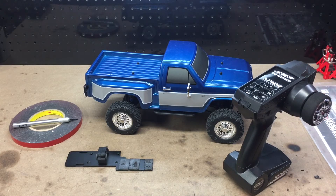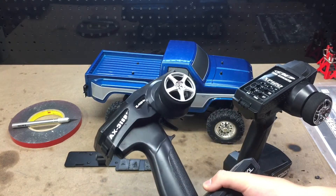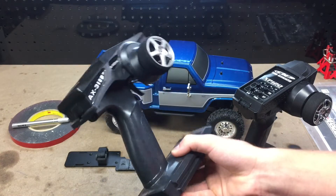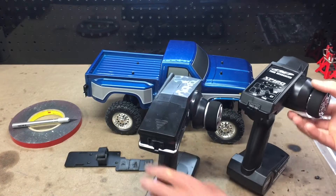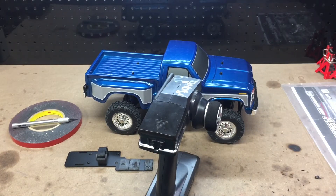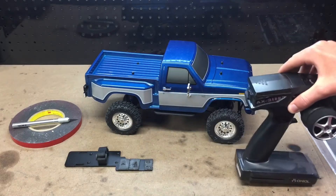In reverse it is very difficult — really difficult to get it to go slow. It goes pretty quick, and in forward it was also kind of difficult to control. So I went ahead and swapped this old Axial remote in here — before Axial started using the Tactic remotes, they used these. This came off of our Honcho Ready to Run, and this remote makes this truck so much nicer to drive.